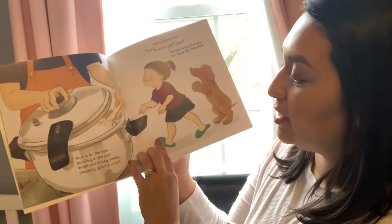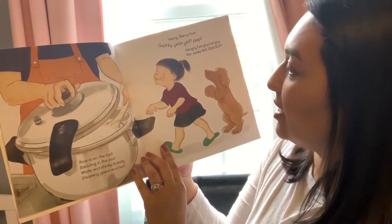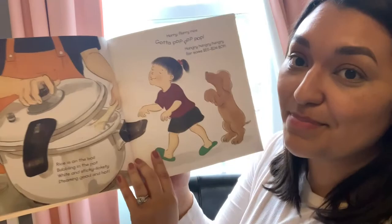Rice is on the boil, bubbling in the pot. White and sticky lickety, steaming good and hot. Hurry flurry rice, gotta pop, pop, pop. Hungry, hungry, hungry for some Bi Bim Bap.